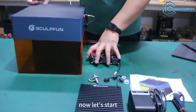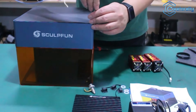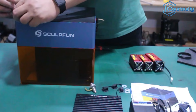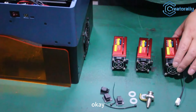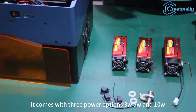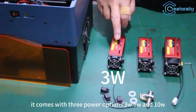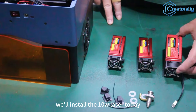Now let's start by removing the top cover of the IQ case. Let's install this kit. It comes with three power options: 3W, 5W, and 10W. To achieve better cutting results, we'll install the 10W laser today.